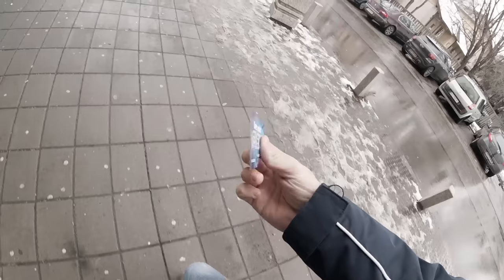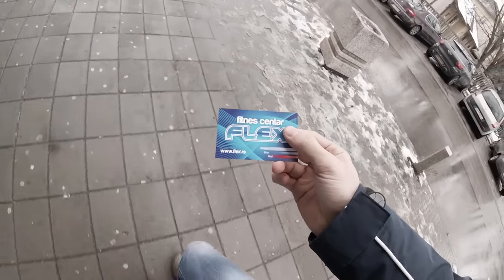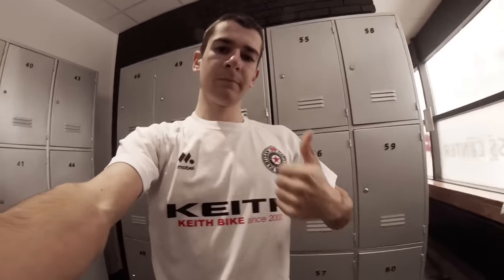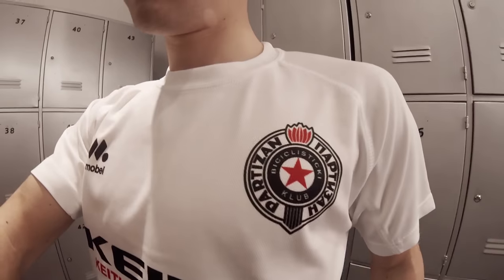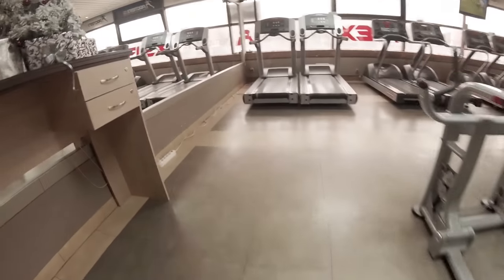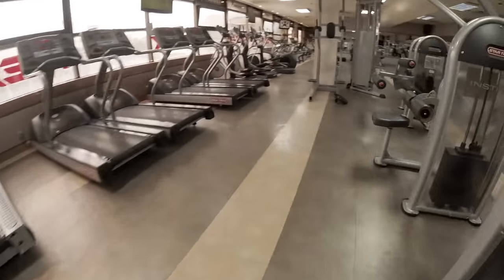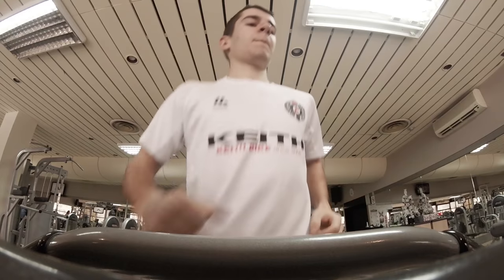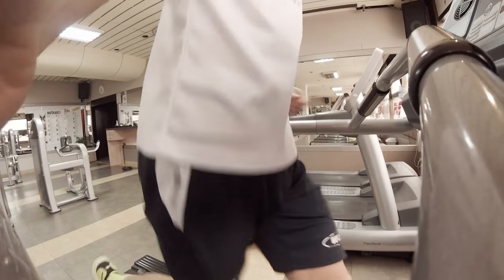Hello everyone and welcome in today's video. This is going to be a video about my first training in a Flex Fitness Center. We made a deal a couple of days ago and this is where I'm going to do all my strength intervals from now on. Without further ado, let's get it started and see how it went.